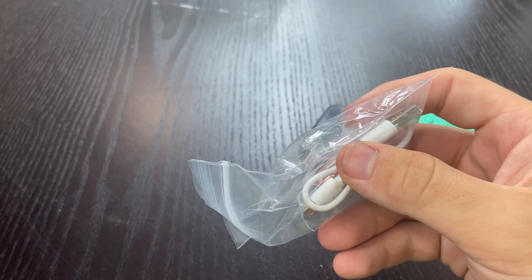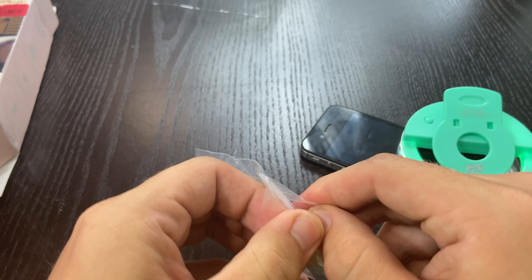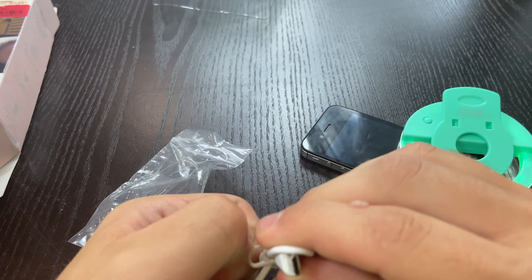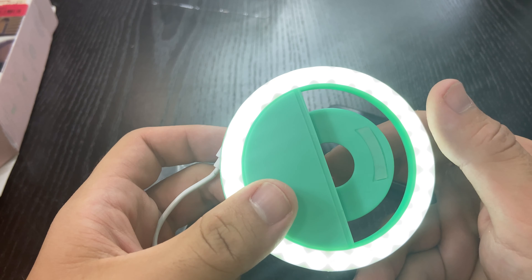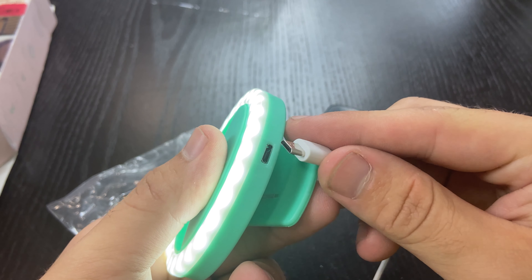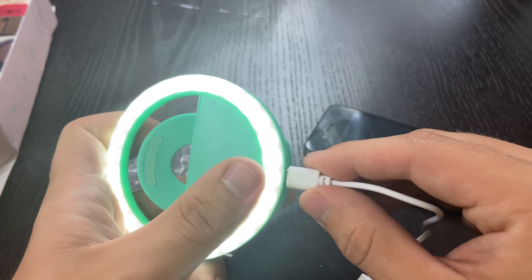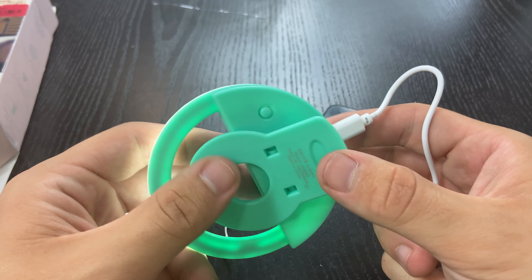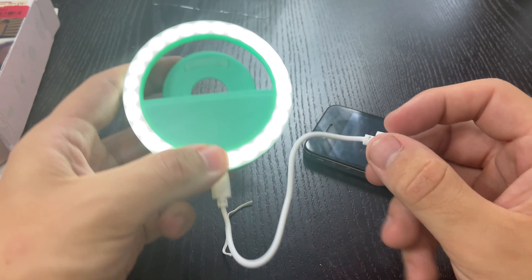We do have a cord. I don't know why it was jammed in the back in a little plastic bag. It is one of these cheaper cords, so it's not going to last you too long. I'm sure there are other companies that sell this on Amazon — I'll leave a link in the description if I find one. It just plugs in like that — oh, it's hard to plug in. Something's resisting it. But yeah, you just plug it in and charge it up.